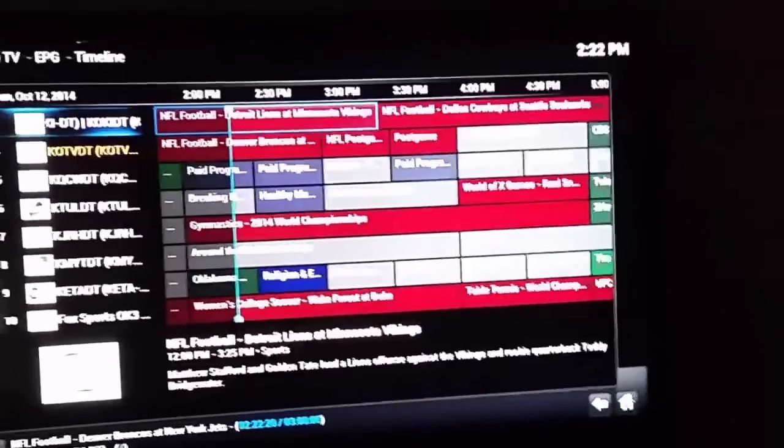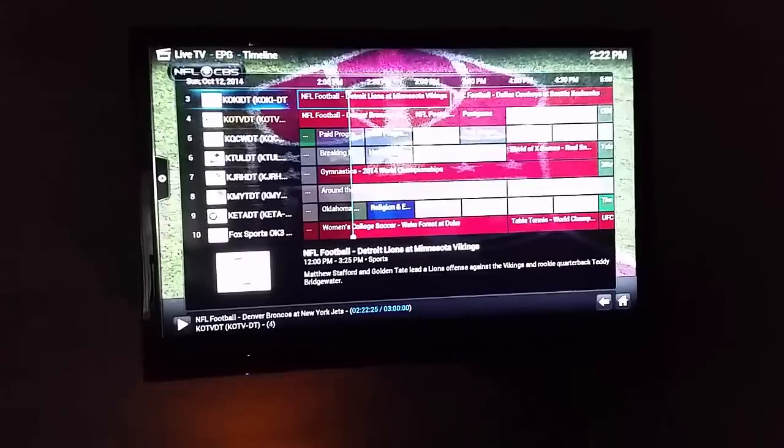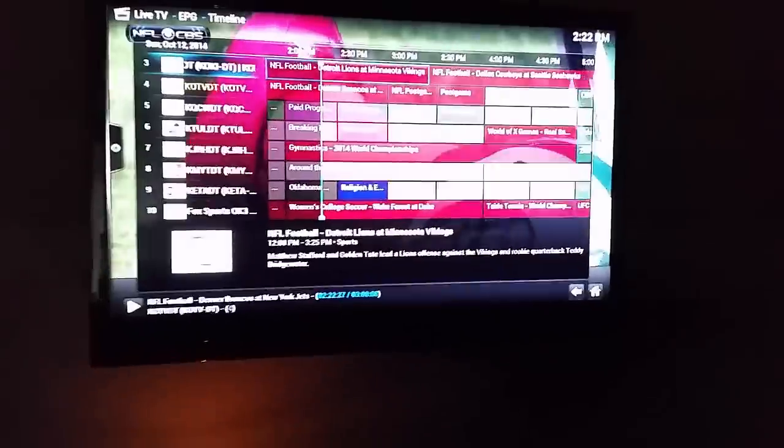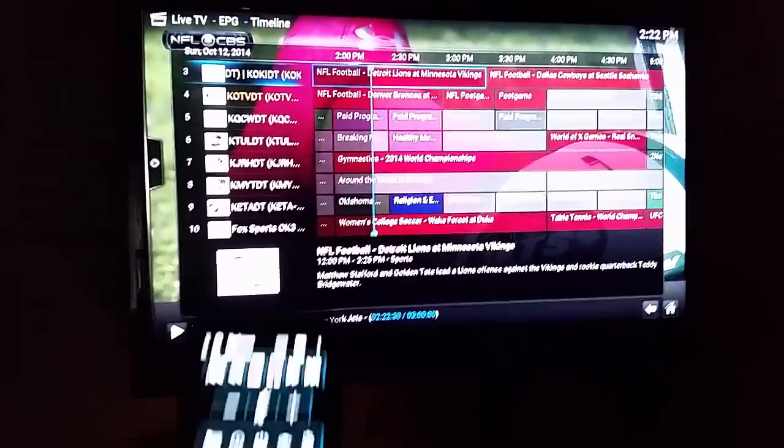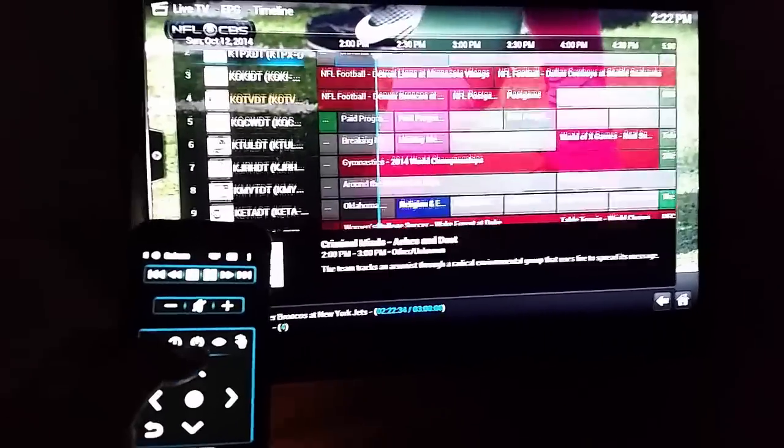The advantage of doing this — I'm still paying obviously for cable — but the big advantage is I already have XBMC boxes on all of my TVs in the house. So instead of having to pay the 8, 10, 15, or 20 bucks a month for their DVR service, I'm essentially using my own, and I'm only paying about two dollars a month to rent the cable card.